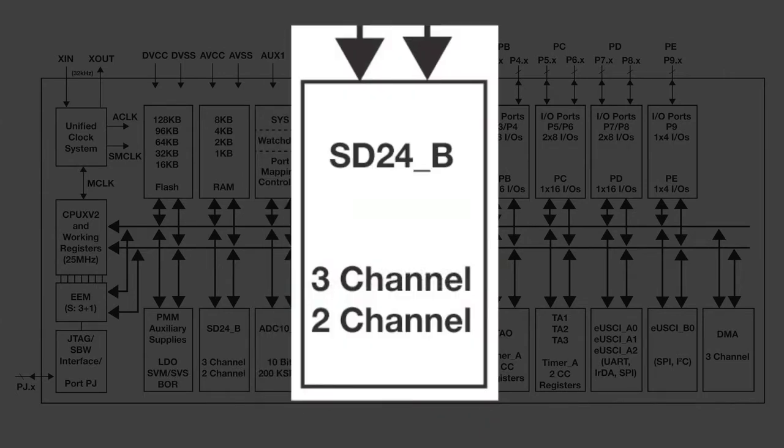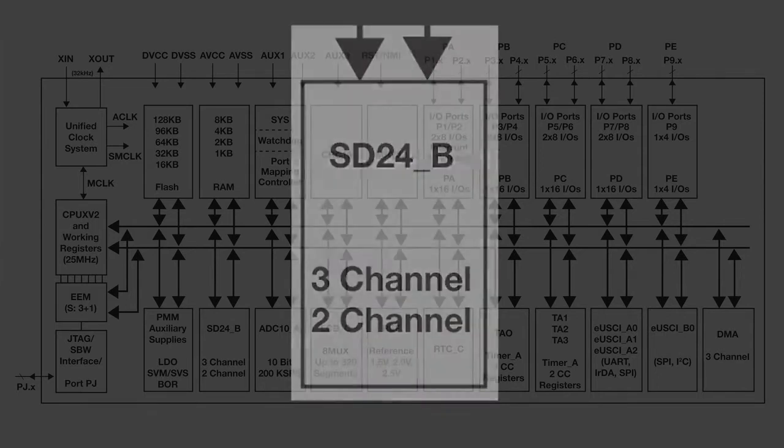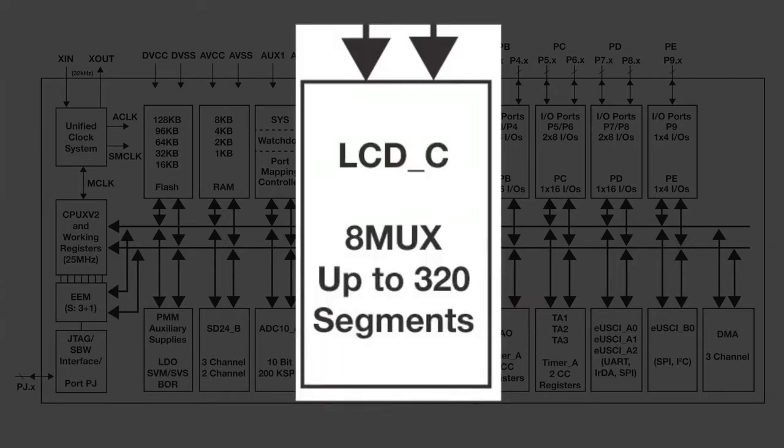Each Sigma Delta channel is designed with a fully differential analog input pair and programmable gain amplifier input stage. The new 320-segment LCD controller enables displays in up to 8 MUX mode.